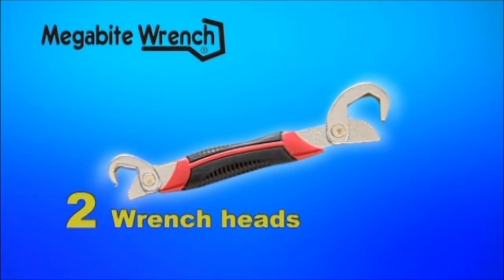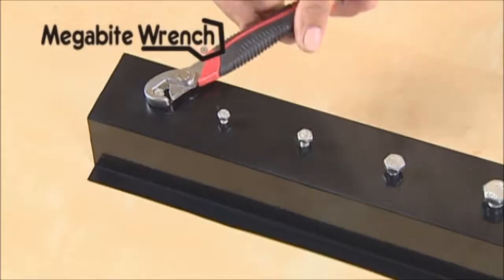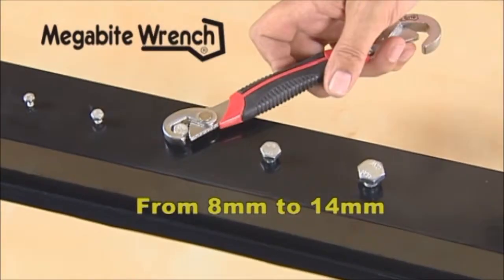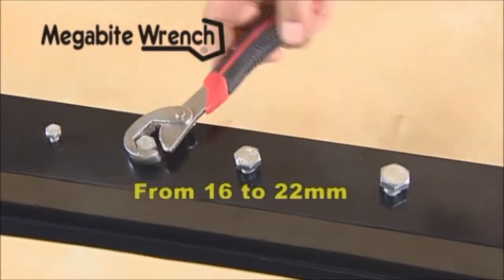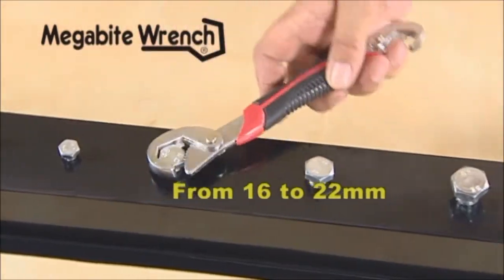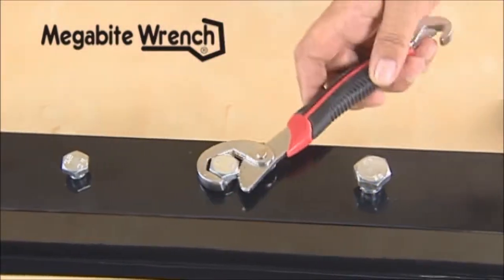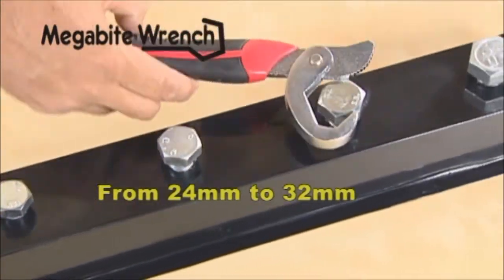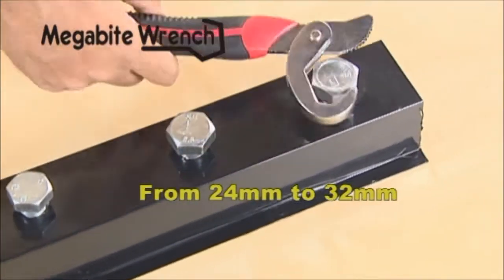The small Megabyte Wrench with two wrench heads is perfect. The small head is ideal for sizes from 8 mm to 14 mm. The medium head adapts perfectly to sizes ranging from 16 to 22 mm. And the large wrench can be used on bolts from 24 mm to very large bolts of up to 32 mm.